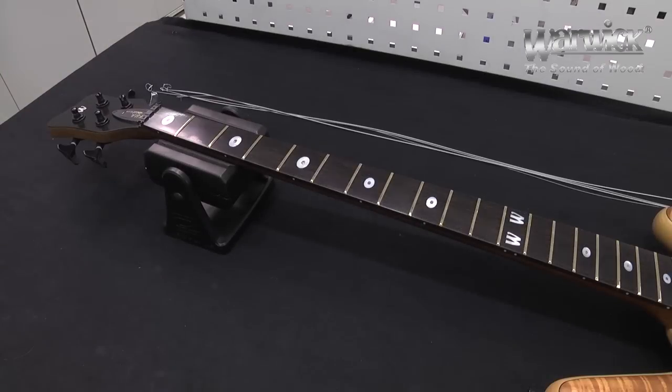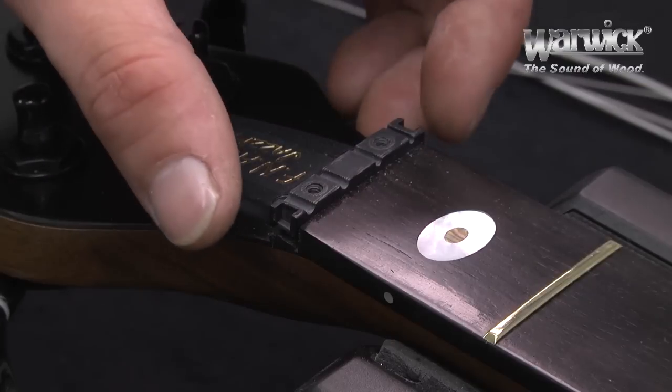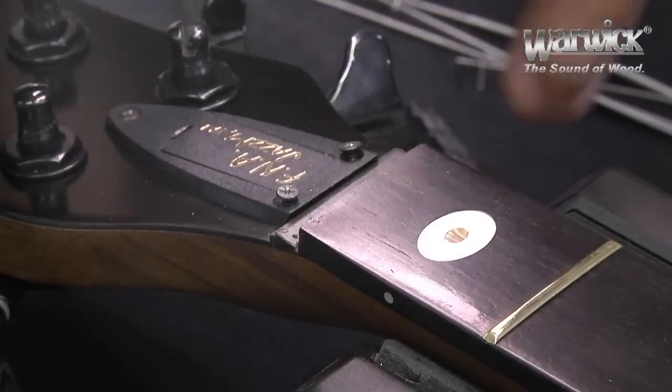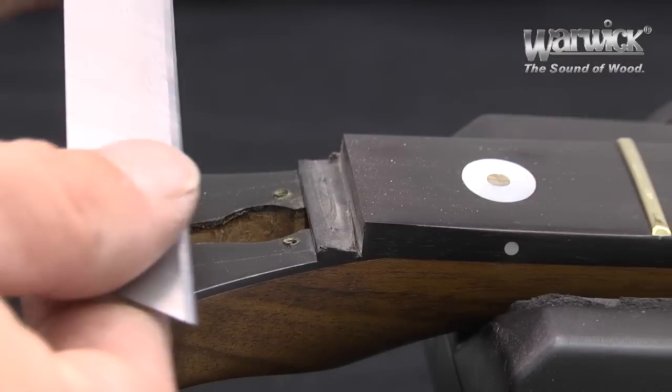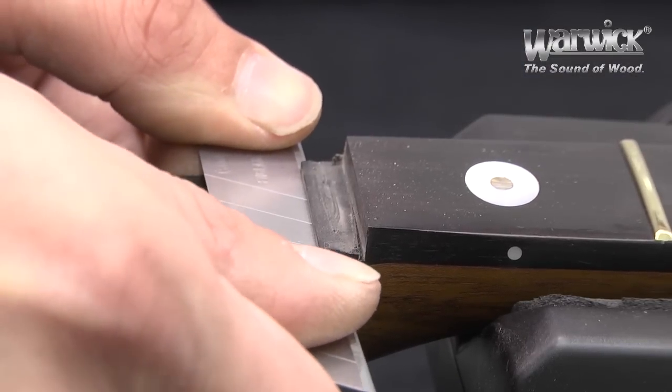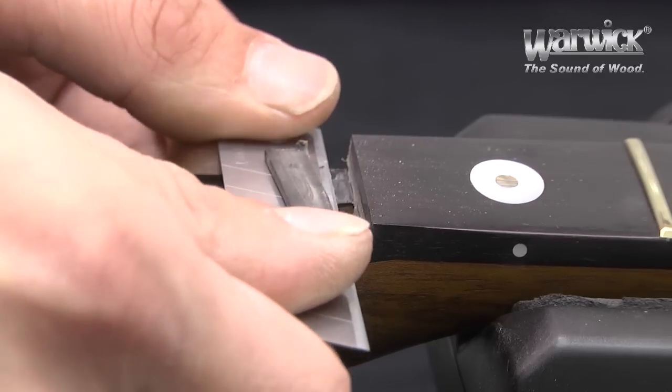After removing the strings, you can set aside the top of the old Just-O-Nut and remove the truss rod cover. Now use the blade to push it slowly underneath the old Just-O-Nut, prying it loose.